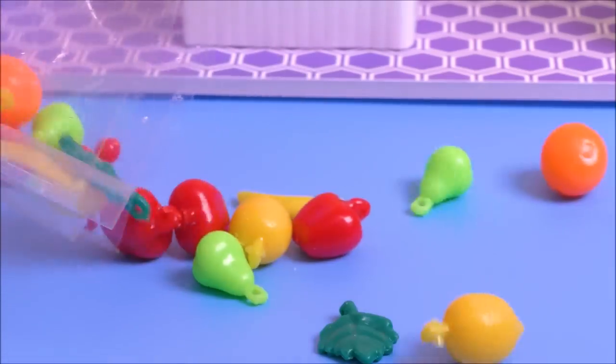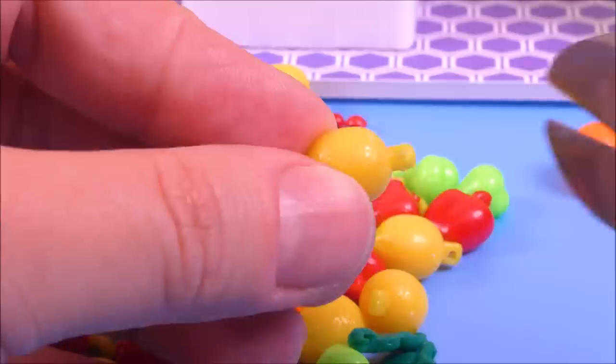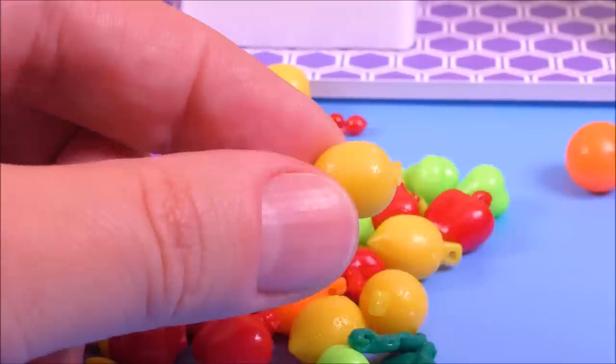I found these cute cheap beads in a craft store and I'm using them as fruits.